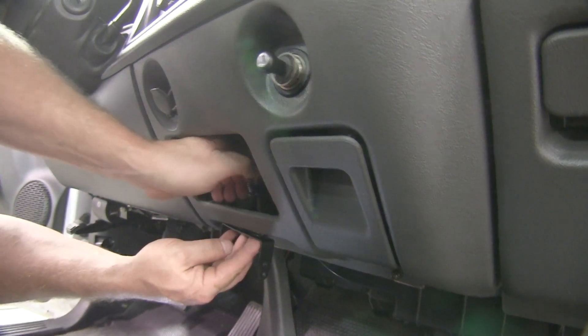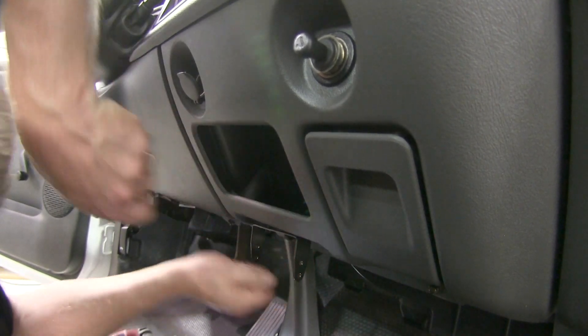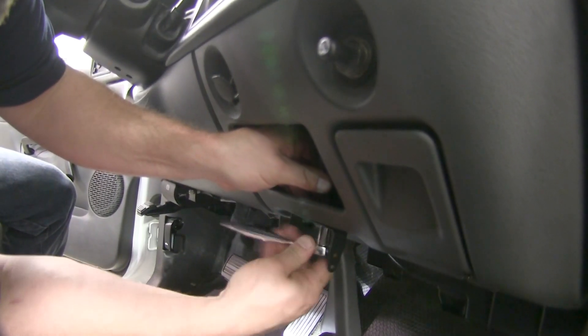Once we have the holes drilled, we'll go ahead and put our machine screws from the top going down. Next, we'll put the bracket up followed by the nuts. Once the nuts are on, we'll go ahead and tighten down the bracket.